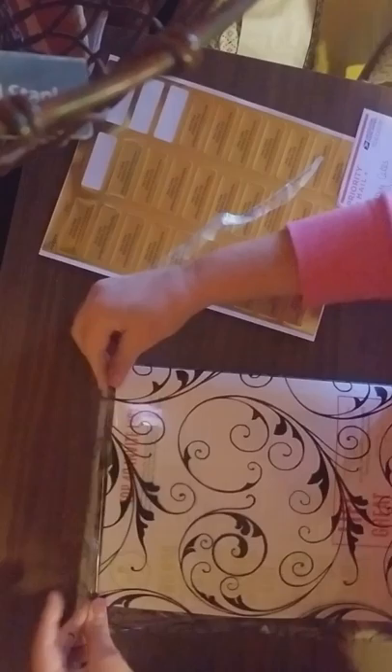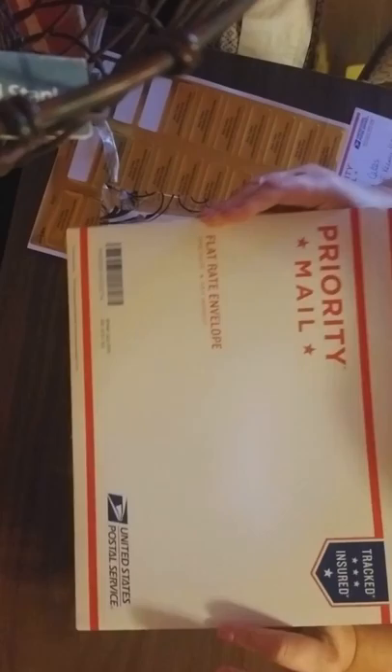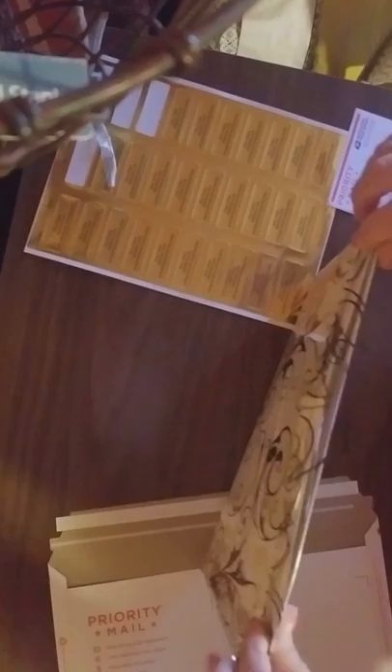Some people get their business cards through Vistaprint. It doesn't really matter where you get them, just as long as you have your information on there. These bags are just super cute and I think it adds a special touch to the Hostess Packet.